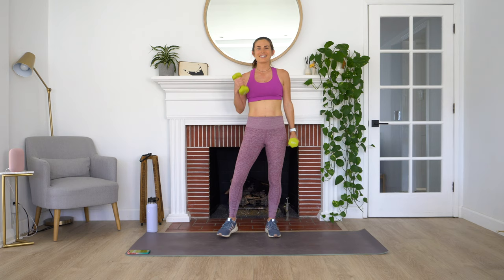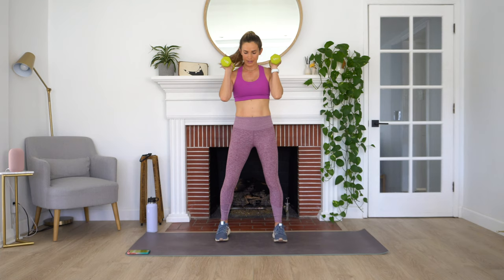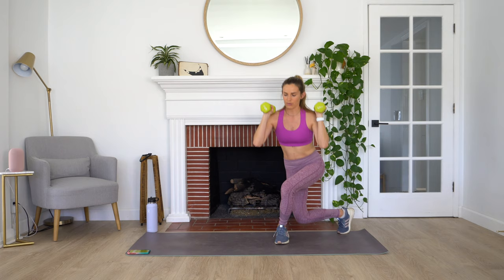Our first exercise is going to be a squat and curtsy lunge combo. Feet hip distance apart, hold those dumbbells up on your shoulders. We're going to sit back and down into a squat and then we're going to curtsy lunge on one side, come back into that squat, and then curtsy lunge on the other side. Working through that for the full 45 seconds. Here we go.